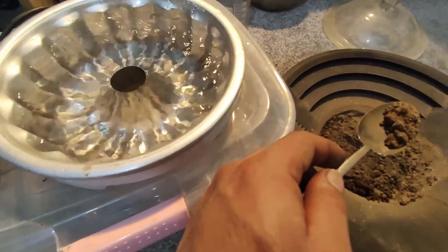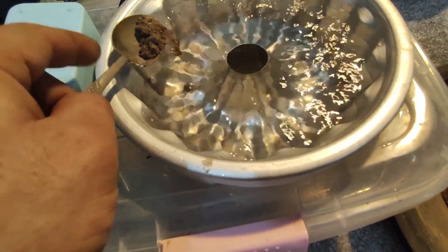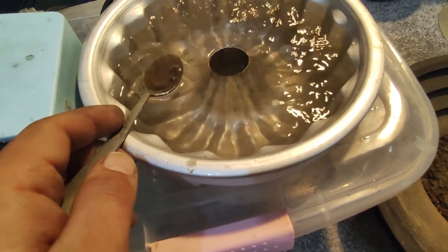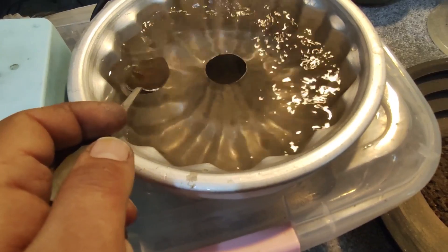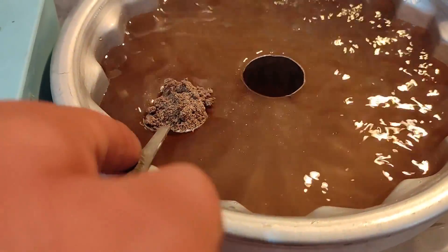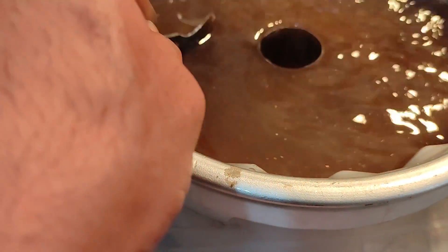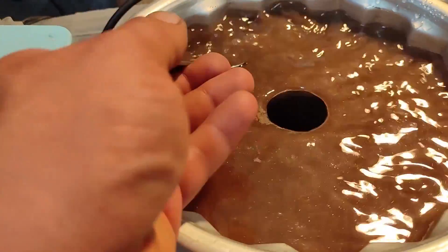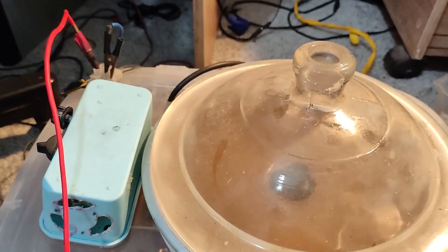Now it's ready to be added to the concentrator machine. I release it gently into the water and let the water stream decide what should remain and what should not. After about 45 minutes I think it's been washed enough, so it's time to turn the machine off.